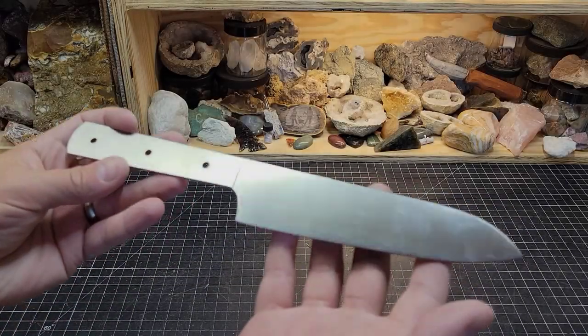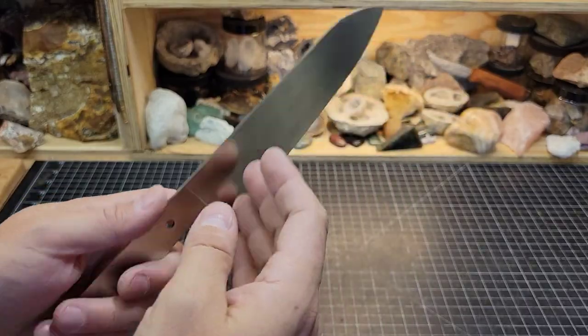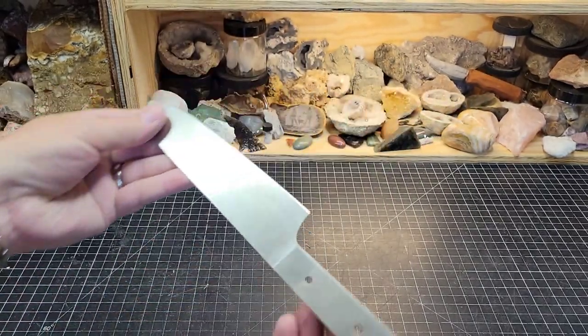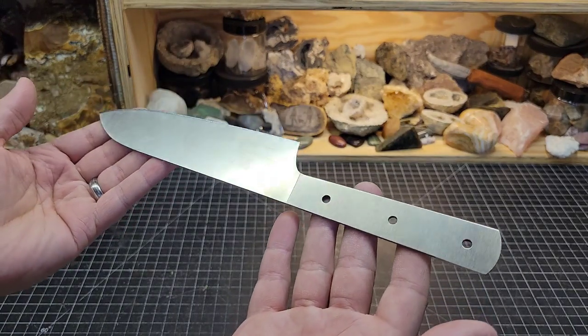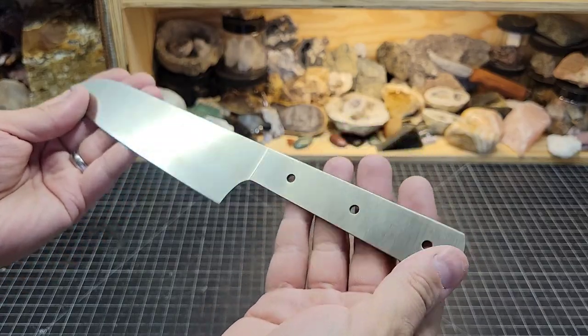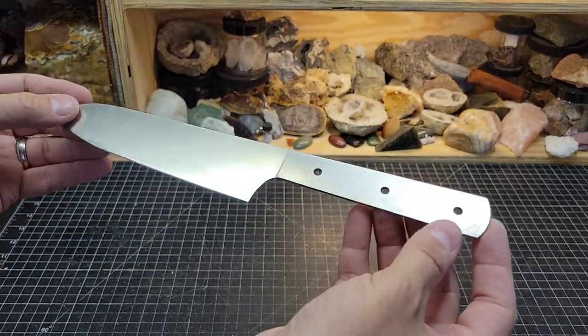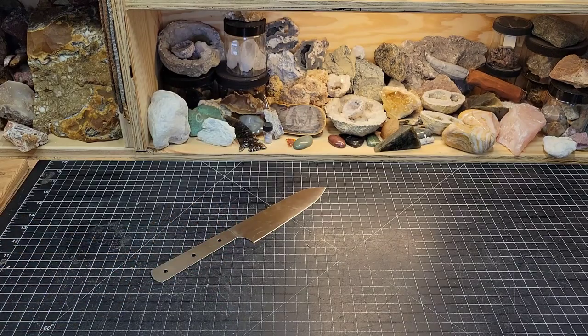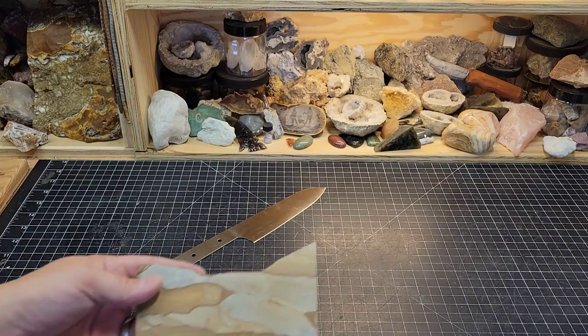A good gift is one that is nice, thoughtful, and handmade, and I would like to accomplish that with this right here. I'm going to be putting a handle on this blade for Sarah for her birthday. This is a knife blank and not custom, but it will still be pretty nice, I'm thinking.